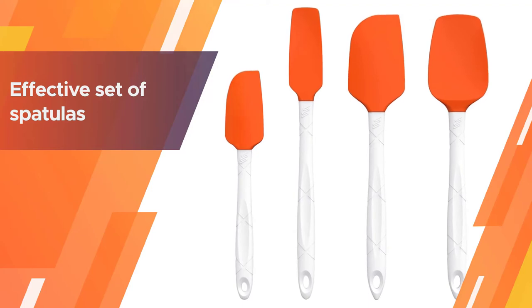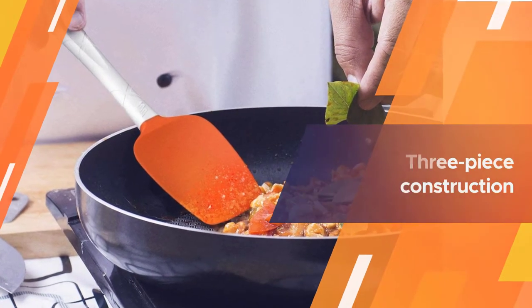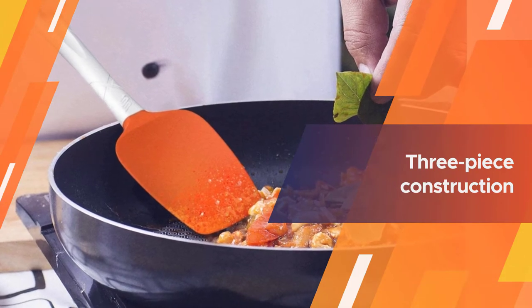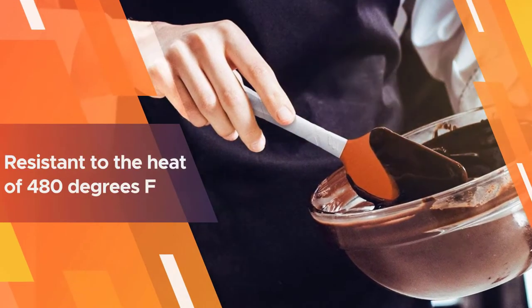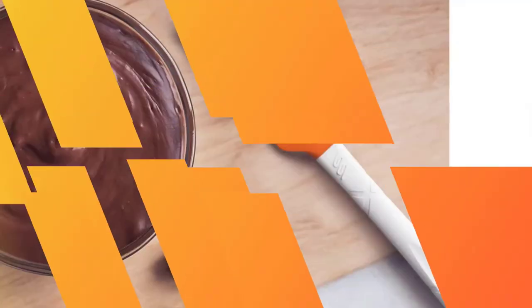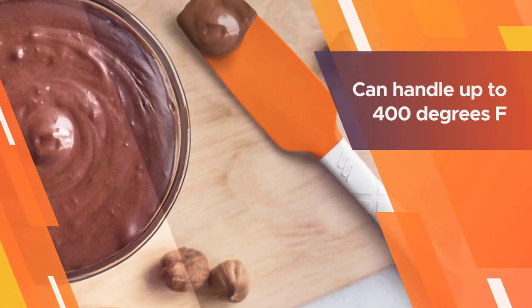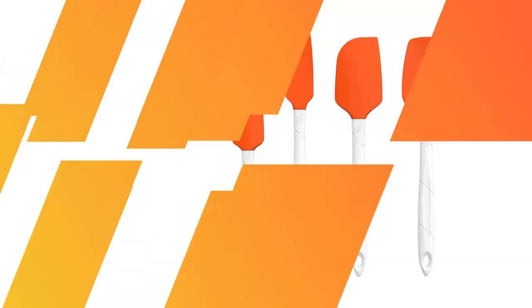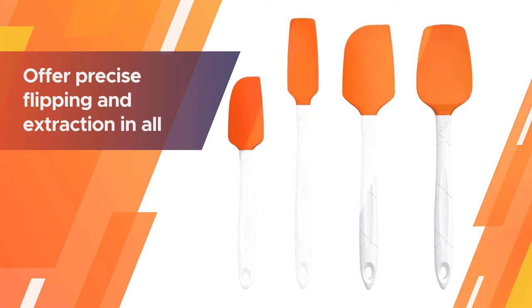Composed of all three primary materials used in most spatulas, the M Kitchen World heat resistant silicone spatulas blend the best parts of all materials for an effective set. The three-piece construction includes a steel core, BPA-free and food-grade silicone flipper, and plastic handles.